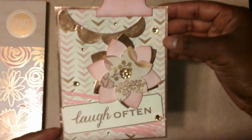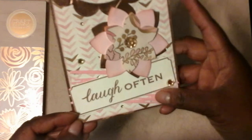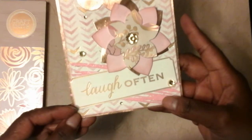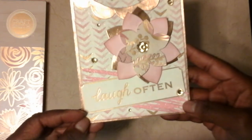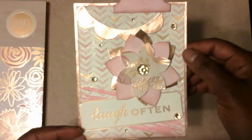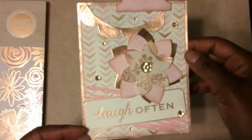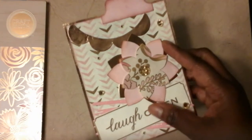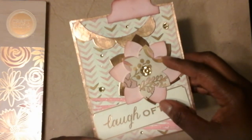Here is a cut-apart from the paper pad — it says 'Laugh Often,' and I felt like something needed to be behind it to make it stand out a little bit more, so I used that Scribbles and Splat die to create this die cut. You'll notice some glitter as I'm moving around — that's because although the paper is really pretty, I felt it was a little too matte and needed something more, so I went over it with Wink of Stella. Here's the flower, and I used coordinating colors and pattern paper from that paper pad.